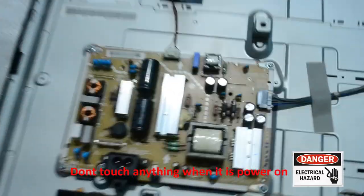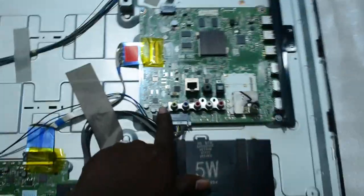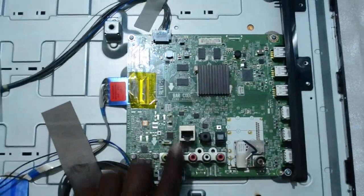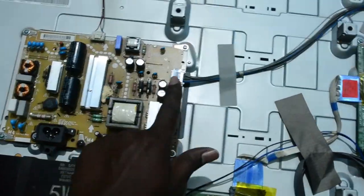After removing the back panel, you can see here this is the power unit for the smart TV, and this is the main board. You can see different cables connected to it. This cable is going to the motherboard — it will supply power to the main board.